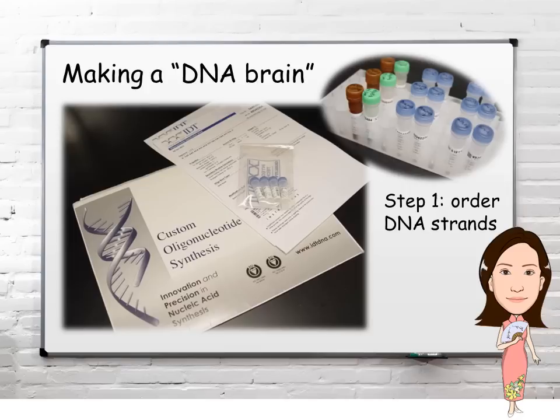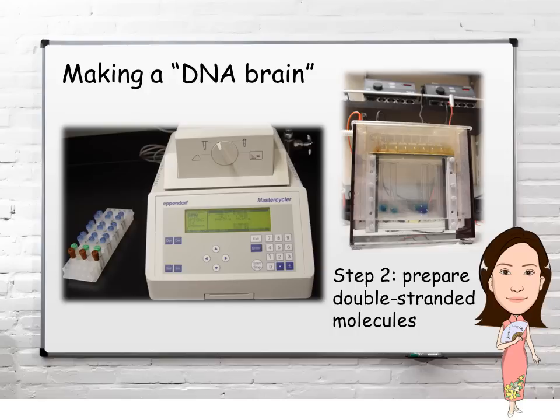The second step is to prepare double-stranded molecules, which requires mixing two strands in a test tube, using a PCR machine to warm it up and cool it down, and running a gel to collect the properly formed double strands.